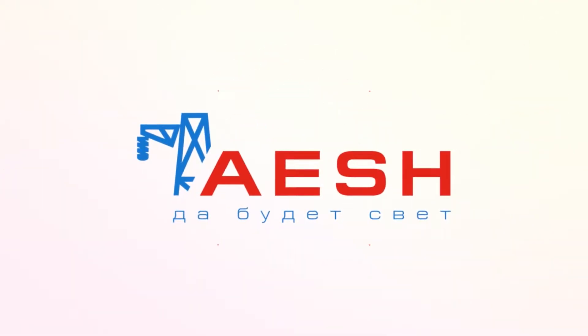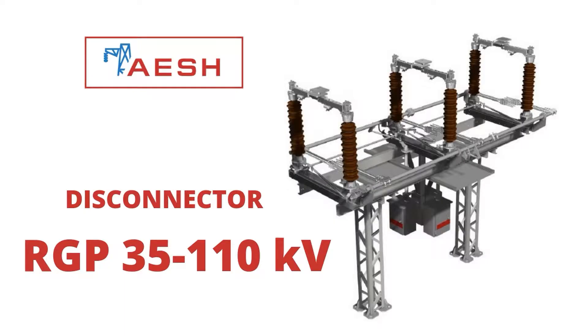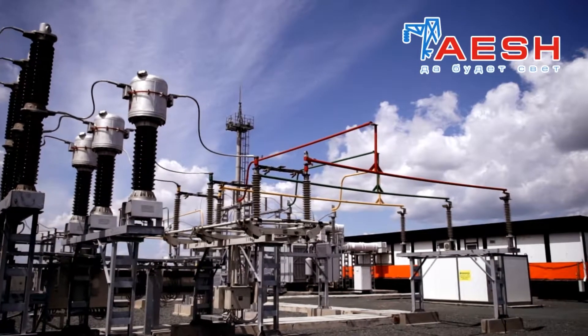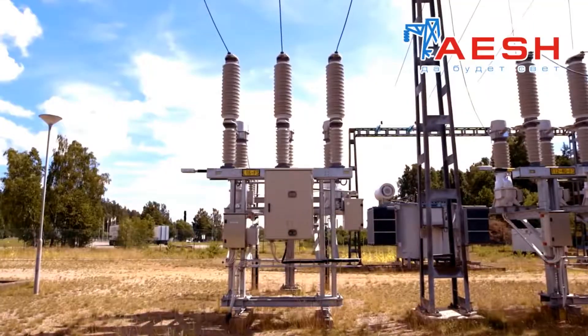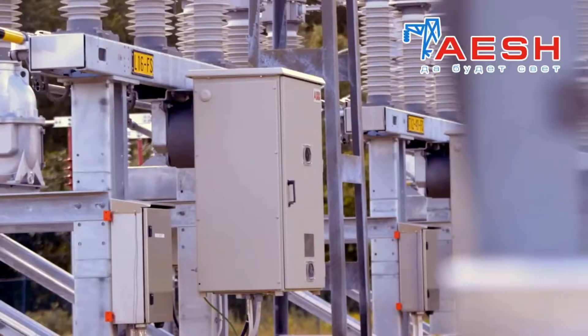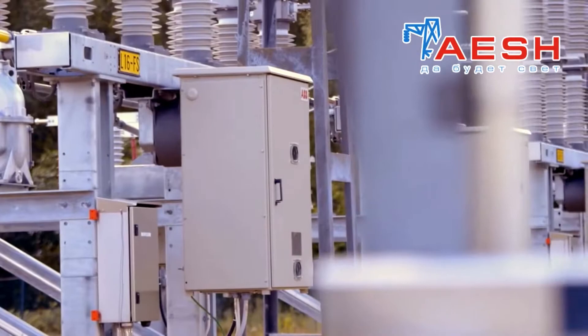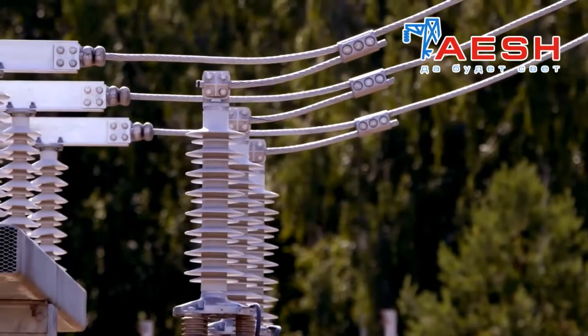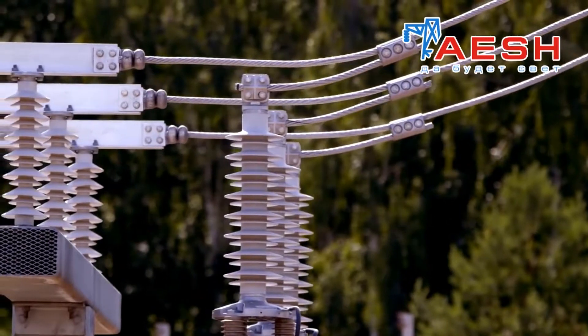Ayash presents to your attention the Disconnector RGP35 110KV. Disconnectors are designed for disconnecting and switching on de-energised sections of high voltage electrical circuits. They are rated for 35KV of industrial frequency 50Hz under voltage, as well as no-load currents of transformers and charging currents of overhead lines.